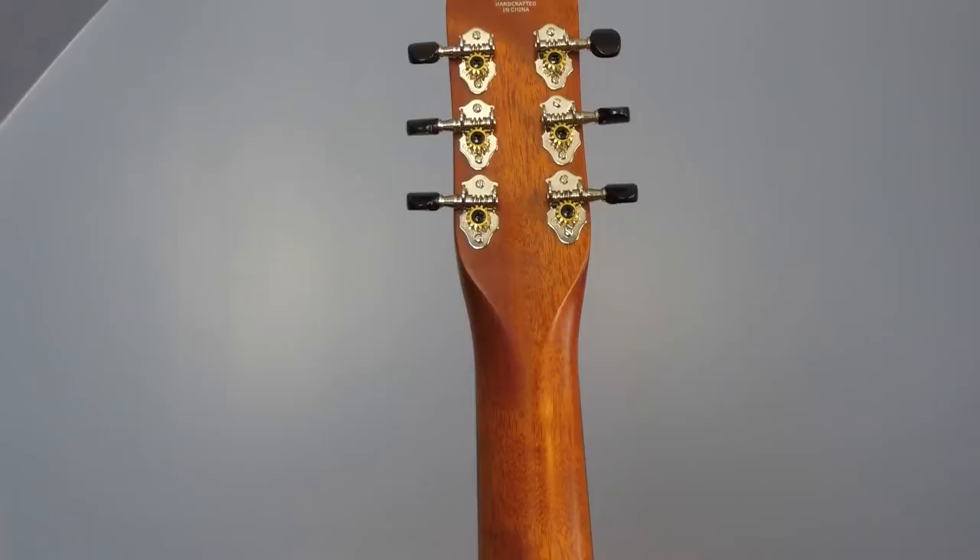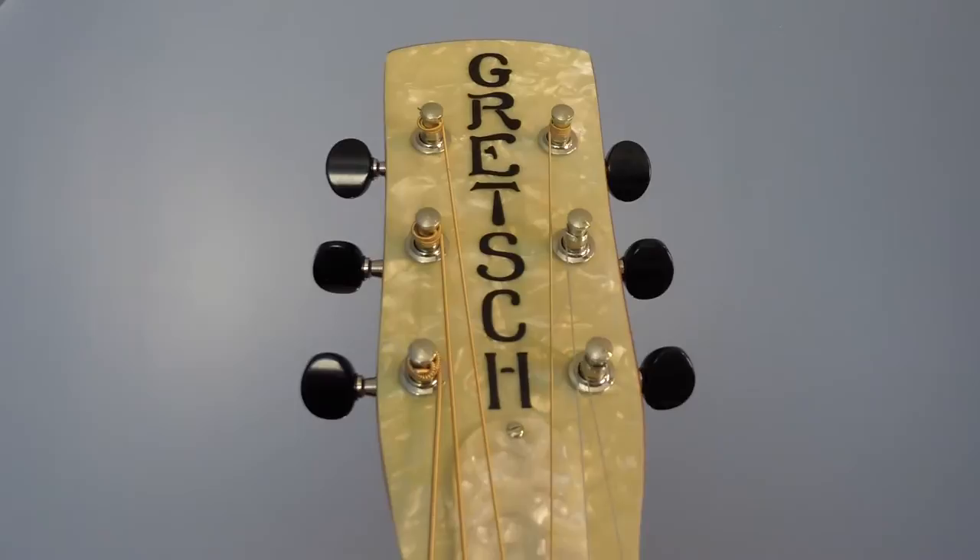And though this is a round neck guitar, the neck has a slight V shape to it. The headstock has a pearloid face with the Gretsch logo.